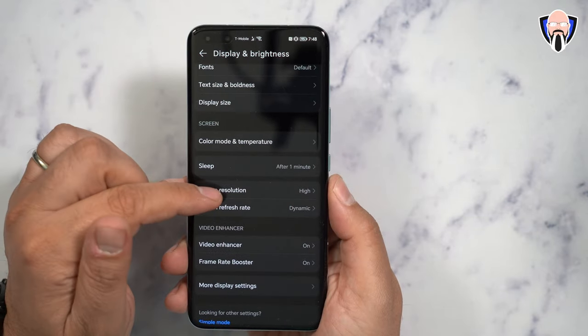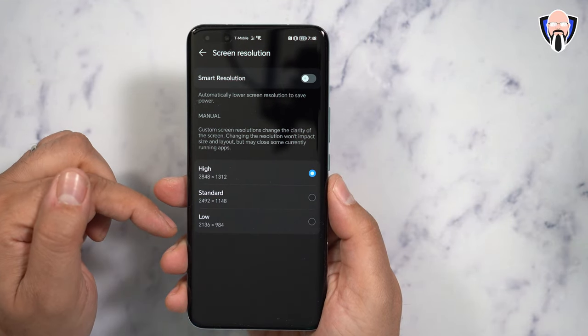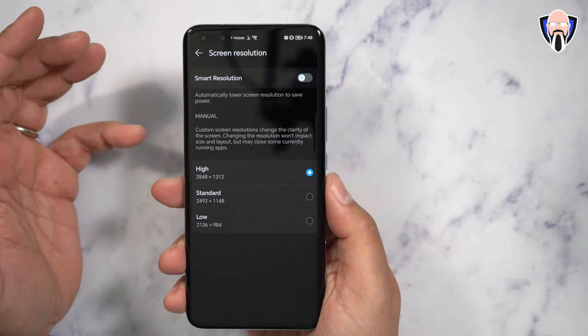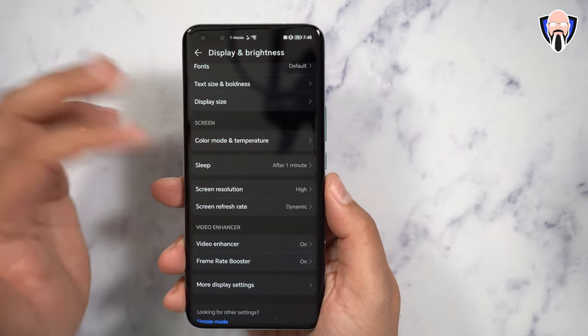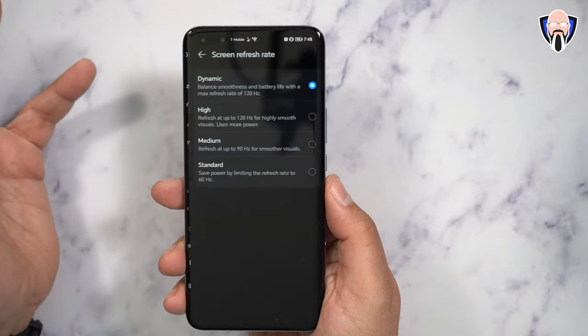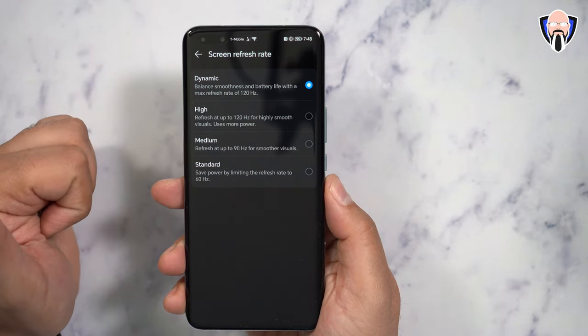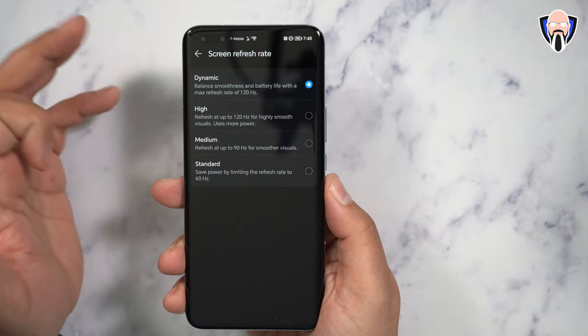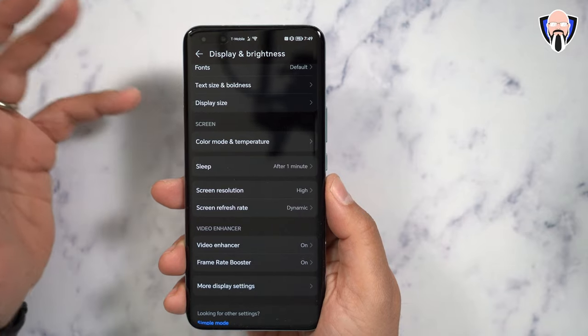In the resolution settings, you can configure it closer to 1080p or down to around 720p to save battery. You can also turn on smart resolution and the device will automatically jump between the different options. Same thing with the refresh rate — standard running at 60, medium at 90, and high at 120 — or you can set it to dynamic, which also helps save some battery.